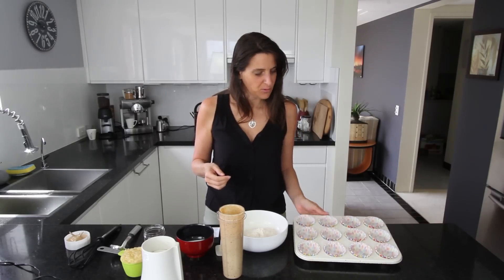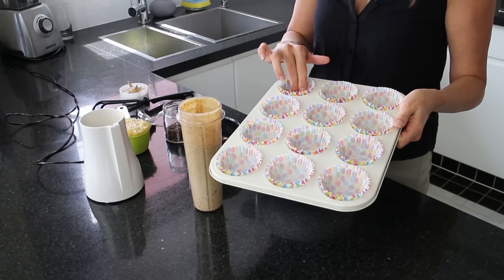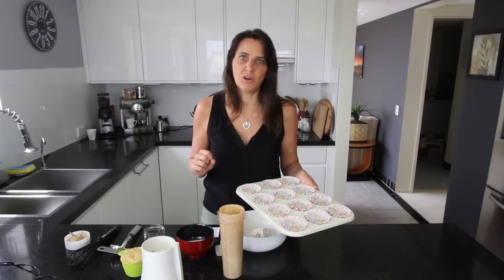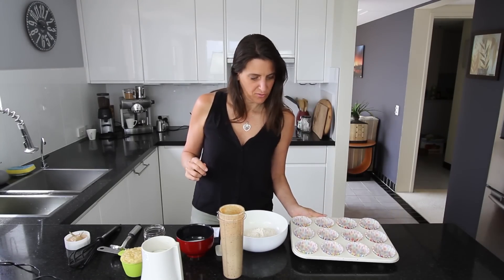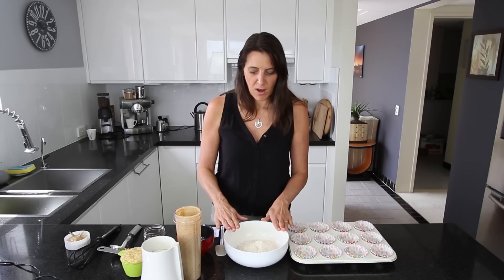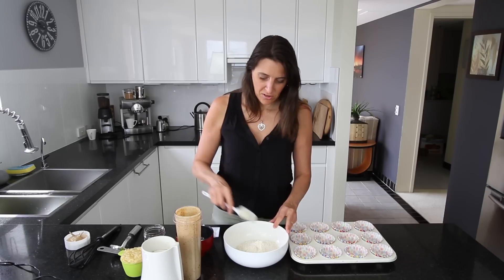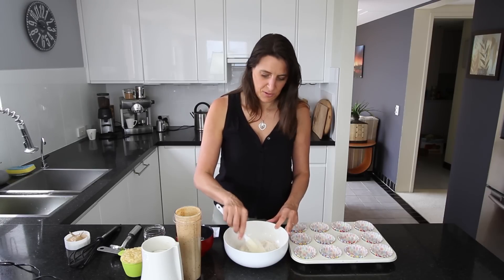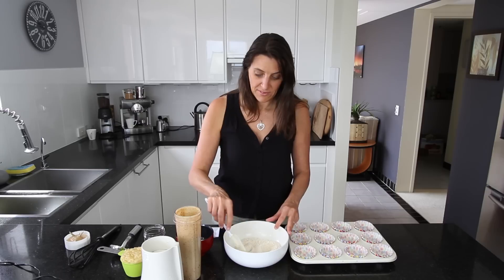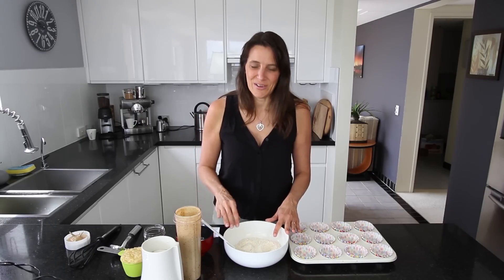I've also got a muffin tin lined with paper muffin liners — you'll need 12 of those for this recipe. For the dry ingredients, in a mixing bowl I've added 1 and 1/4 cups of whole wheat flour. You could use any flour you like — all-purpose flour or even spelt flour works really well with this, so feel free to use those options.